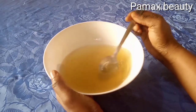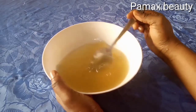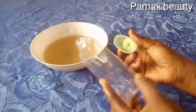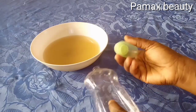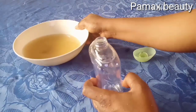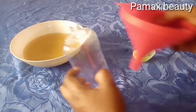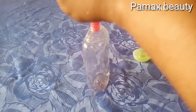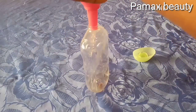Make sure you sanitize everything. Transfer the toner into a bottle — you can use a spray bottle. Sanitize everything as mentioned, then transfer the toner into the bottle.